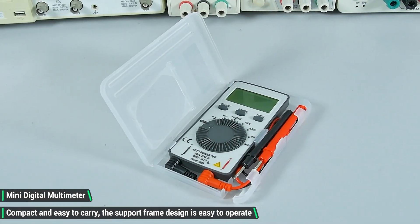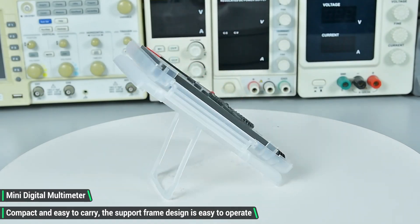Mini digital multimeter. Compact and easy to carry. The support frame design is easy to operate.